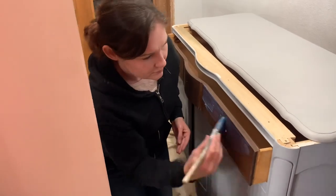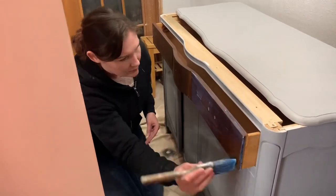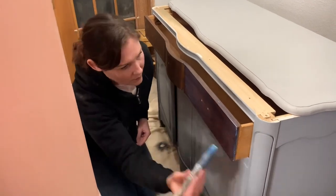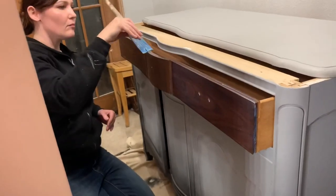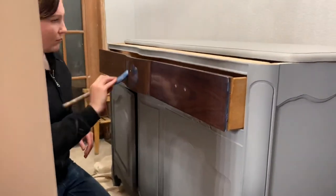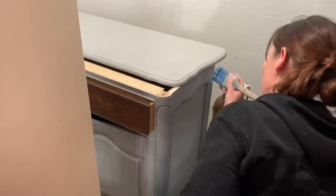We're going to seal the whole thing in poly. She's doing a semi-gloss because it is going in her kitchen and it's going to have coffee and liquids and all that kind of thing on it, so we're using a tougher top coat — semi-gloss.